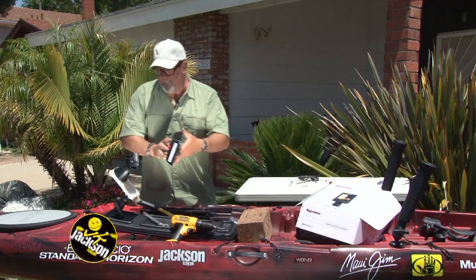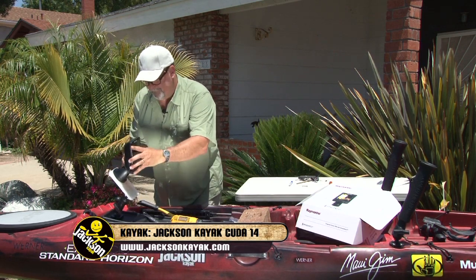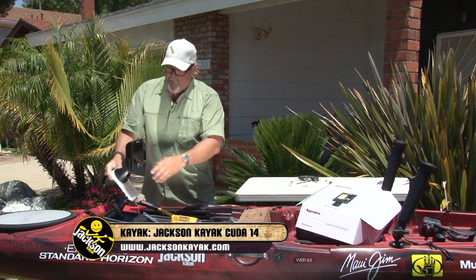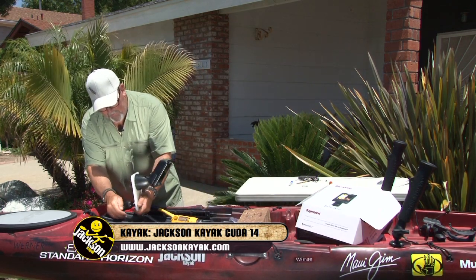I've got the basic mount for my fish finder, and I can adjust this to any angle I want.